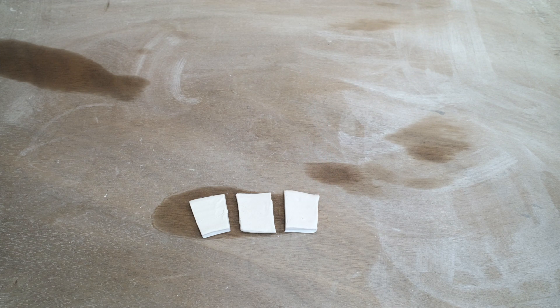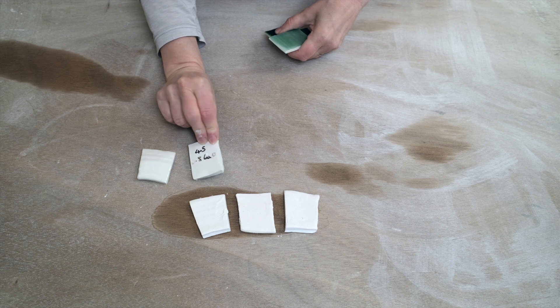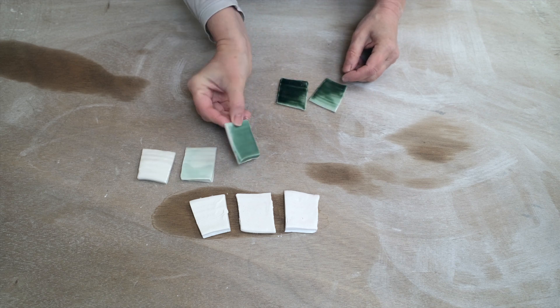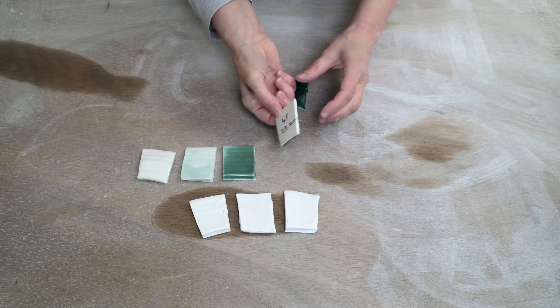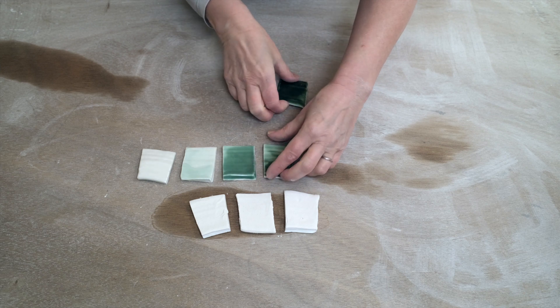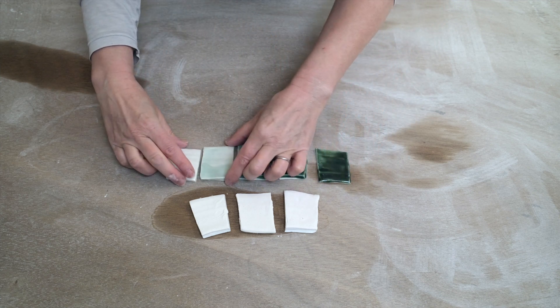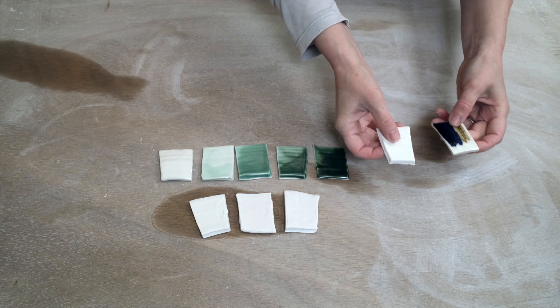I have a line blend I made earlier using copper oxide, and this one's been fired. It has 0.5, 1.5, 2.5, and 3.5% copper oxide. You can see that the green colour is getting darker and darker — so this is a line blend going from 0 to 3.5% copper oxide.